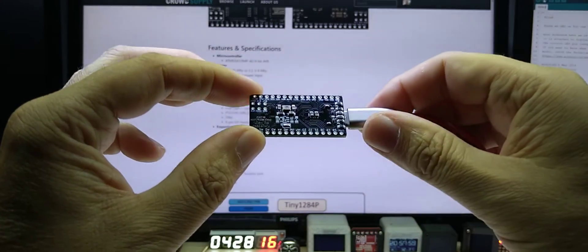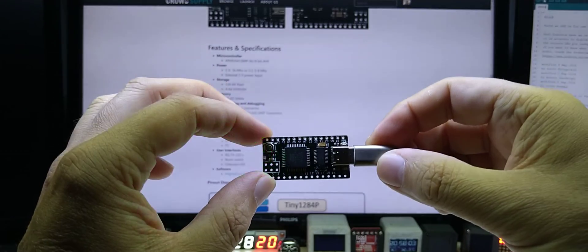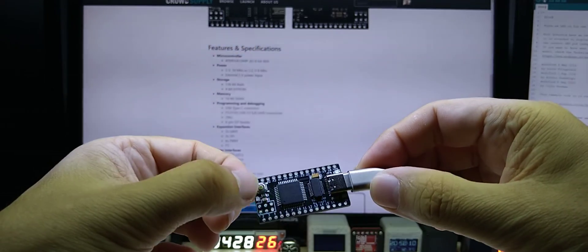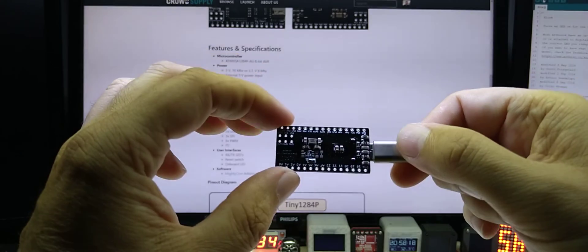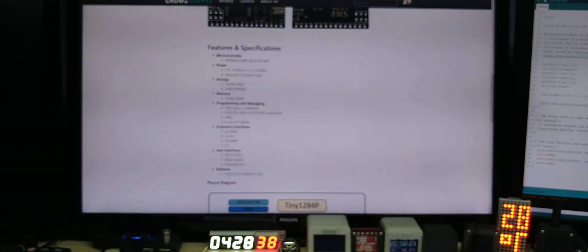The board is 20 by 40 millimeters in size and has a reset switch. Of course you get a pinout for the board, which Alex — my friend in Australia — kindly made for me.